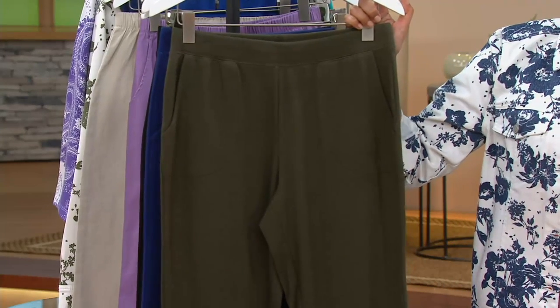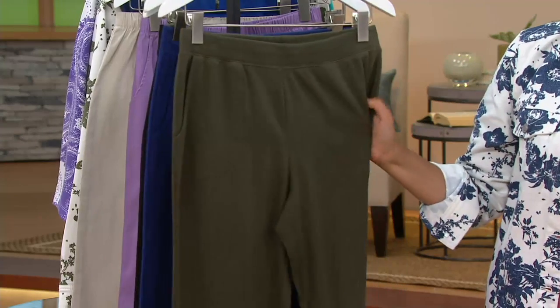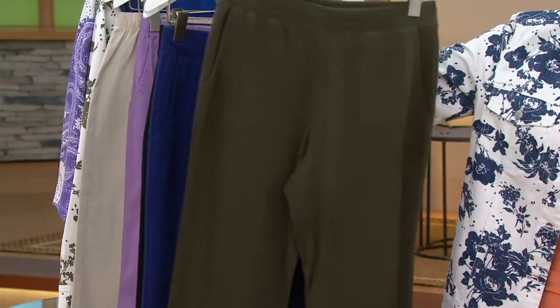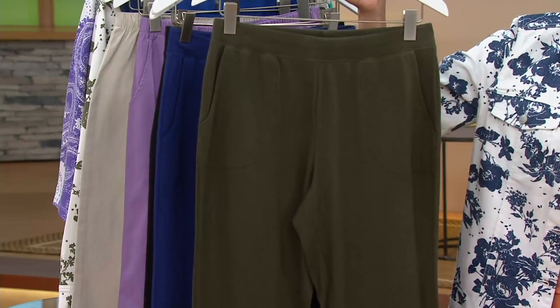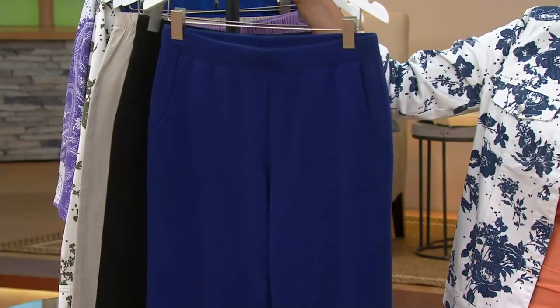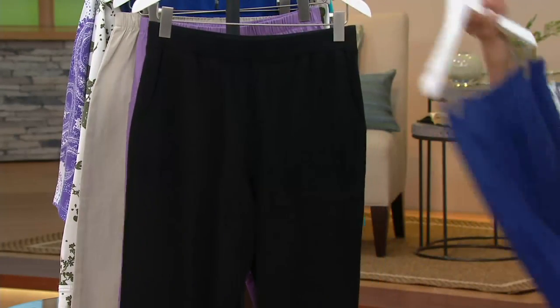This is the first day that we have it on two easy payments of $18.75. Love this, and I love how it feels. We've got your True Olive, extra extra small to 3X. Here's the bright navy — totally fun, all sizes there. And then finally, our black.